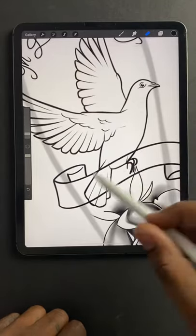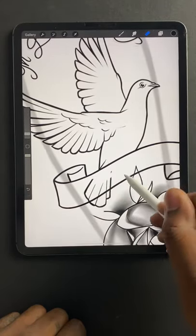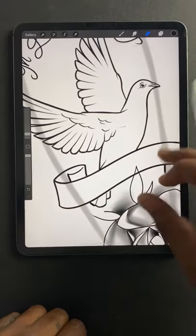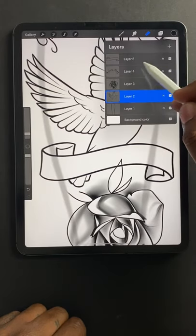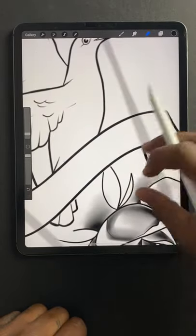I'm on the bird. The bird is behind the banner, so I'm going to go ahead and erase what I don't need. I like that. I'm going to erase this leaf — I don't want that there.